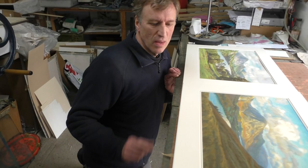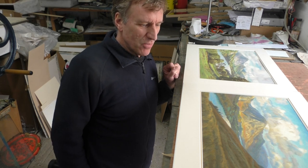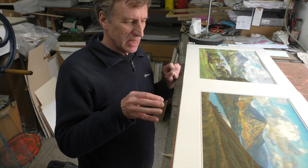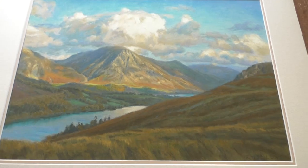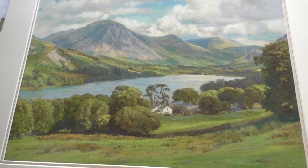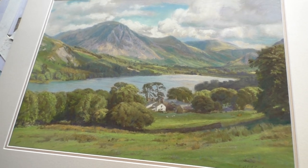I've just finished two pictures of a landscape subject — similar views of Grassmoor, one of our local mountains. Before I put them in the frames I just wanted to show you them so you can see the differences in the colours, because even though they're both of the same subject, it illustrates how I'm really interested in the different colours you get with different light effects and different times of year. This is the autumn one and that is the summery one.